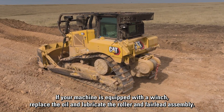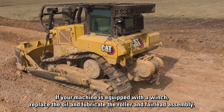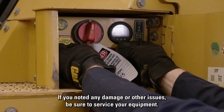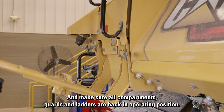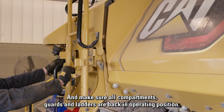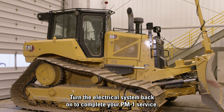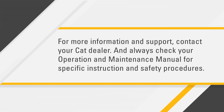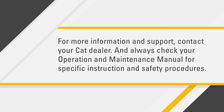If your machine is equipped with a winch, replace the oil and lubricate the roller and fair lead assembly. If you noted any damage or other issues, be sure to service your equipment and make sure all compartments, guards, and ladders are back in operating position. Turn the electrical system back on to complete your PM1 service. For more information and support, contact your CAT dealer and always check your operation and maintenance manual for specific instruction and safety procedures.